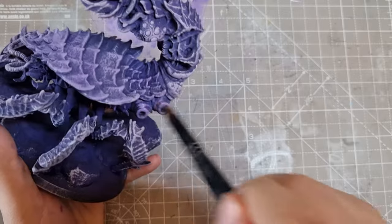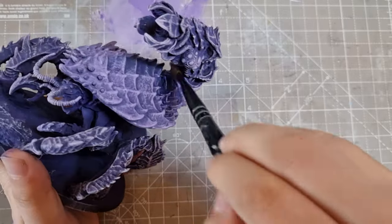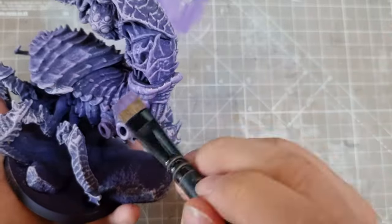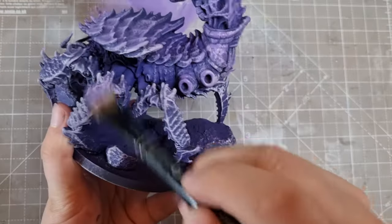Then I switched brush again and darkened the mix a little as I felt this jumped a bit too light right away. I did say this was going to be experimental. Once this was done, I went back to the previous color to make it more of a highlight.